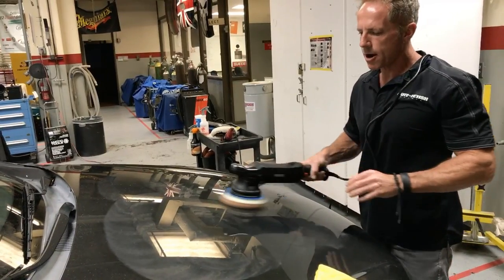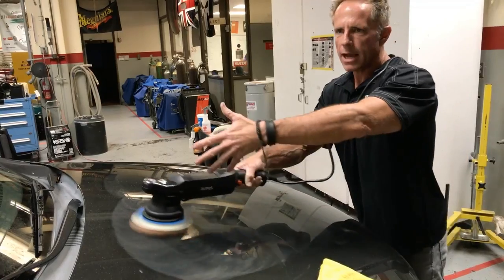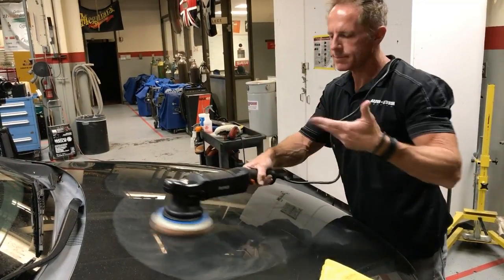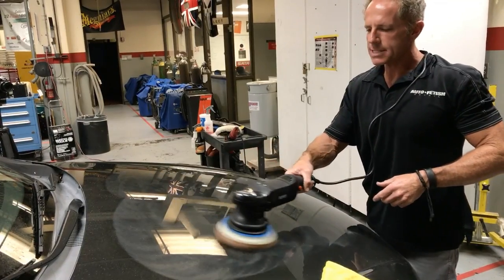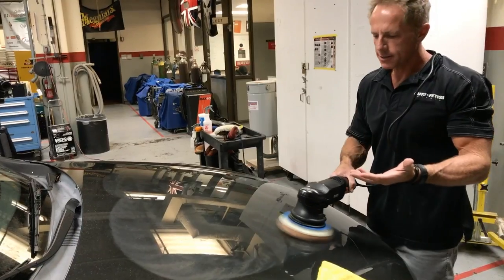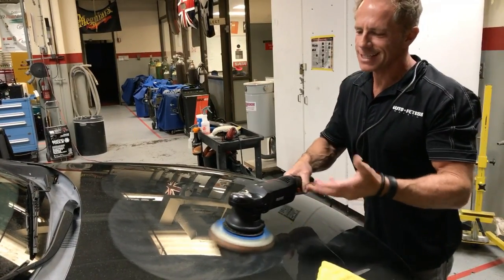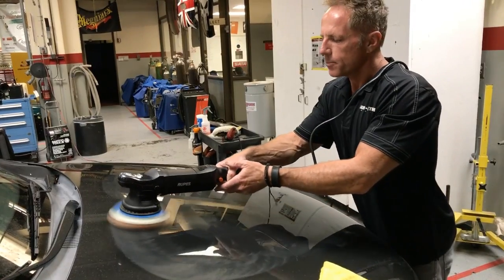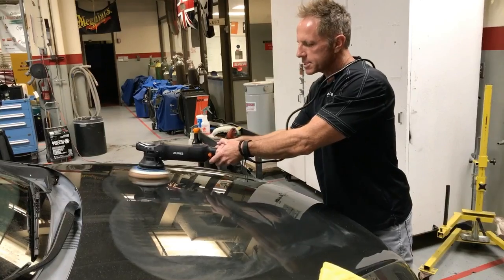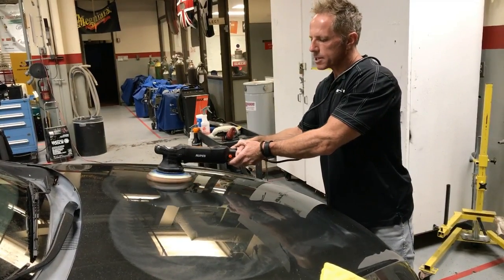Let's say this is a black car. What I would do at the very end is back off the pressure. I would still do it with both hands, but I can control it — and this is how you would finish: just with lighter pressure. On a car this color it's going to be irrelevant, but if it's a black car and I really want perfection, I would just let the pad do its work with virtually no pressure on it.